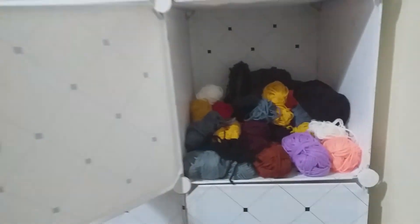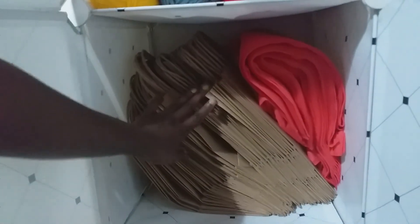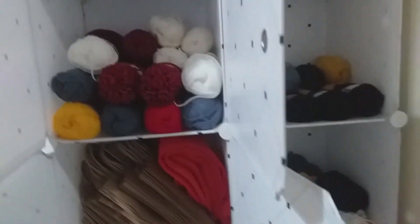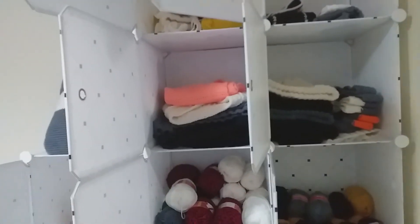Here I put all my scrap yarn - I don't throw any away because they come in handy when I'm learning new projects. Here is where I put my lovely packaging bags - I have the normal type and the canvas ones. Lastly, here is where I put my ongoing projects - right now I'm working on a mat, so that's where it stays. This arrangement helps me find whatever I want easily and I don't lose small things because each compartment contains something particular.